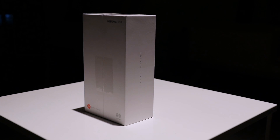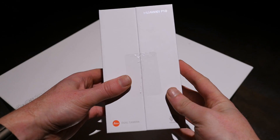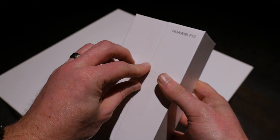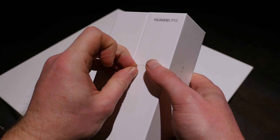The P10 has a 5.1-inch 1080p display, Kirin 960 processor, 4 gigs of RAM, 64 gigs of internal storage, a micro SD card slot, a 20-megapixel monochrome and 12-megapixel RGB dual camera sensor on the back, an 8-megapixel front-facing camera, and a 3200 milliamp-hour battery.